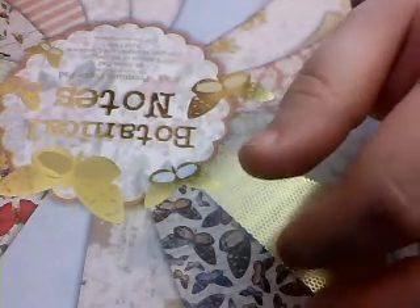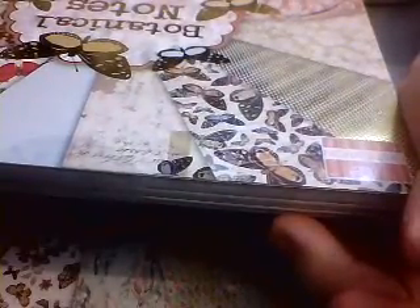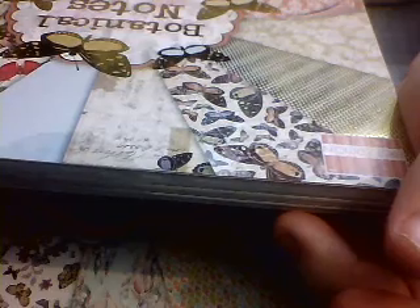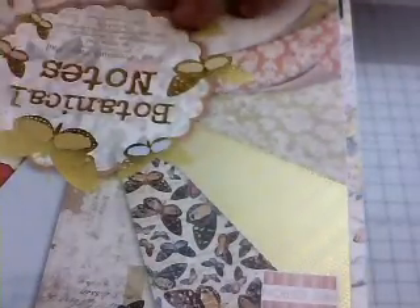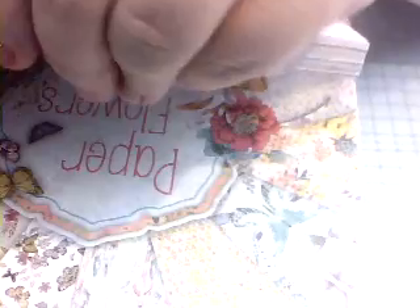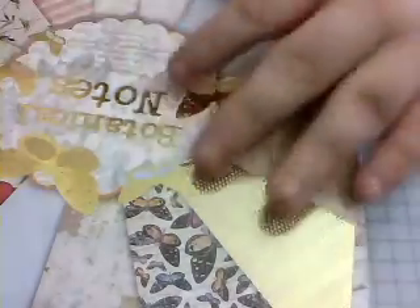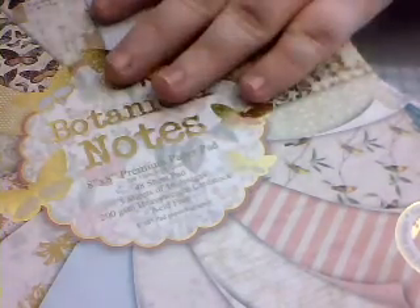So the pads I ordered — the first is Botanical Notes — and it says it includes two canvas effect papers, two gold foil designs, two paralyzed papers, two spot UV designs, and half double-sided papers. I'm just going to take this seal off — I think I might need to slice it — just slice across the top.